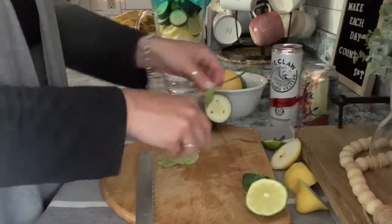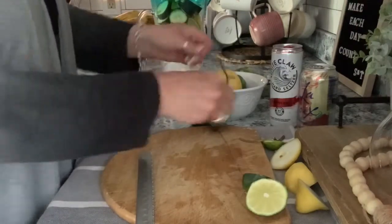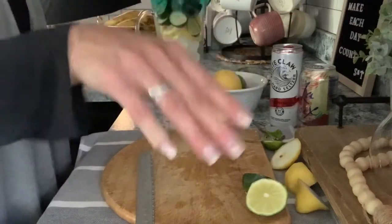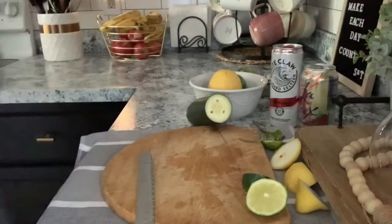You can use bottled water, or like I said you can use the seltzers. I'm just going to use regular sink water — the town we live in has purified water and we have a purifier. So let me just fill that up and I'll be right back.